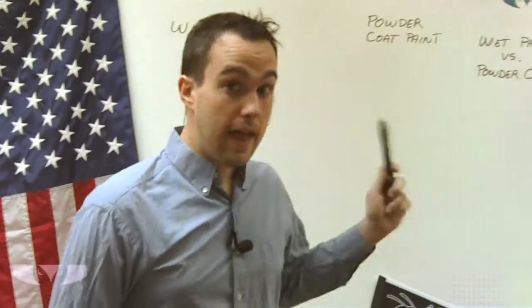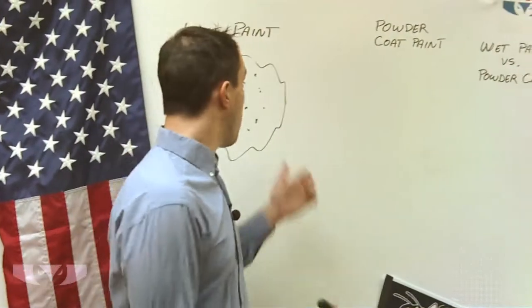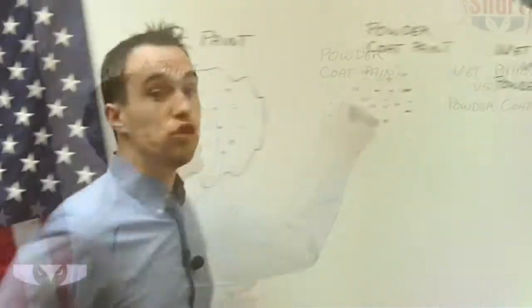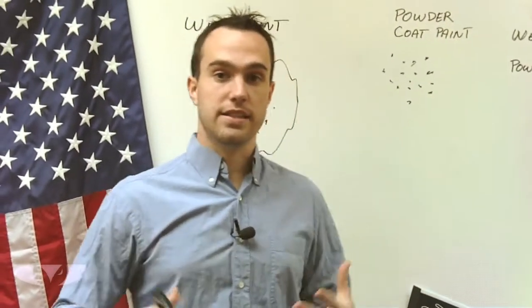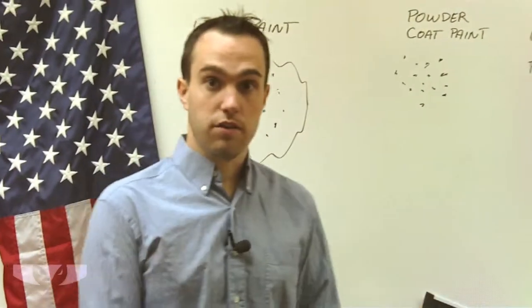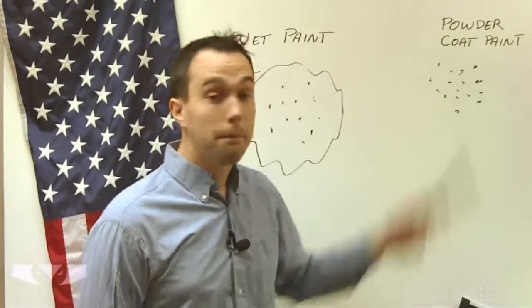So you may not be aware of that. And that leads us into what powder coat paint is. With powder coat paint, we don't have the liquid solution — it's just the little flecks. The paint will be like a dust. It's not liquid or anything. You could put your hand in it; it's like scooping up sand. It's just little flecks of powder, hence the name powder coat paint.